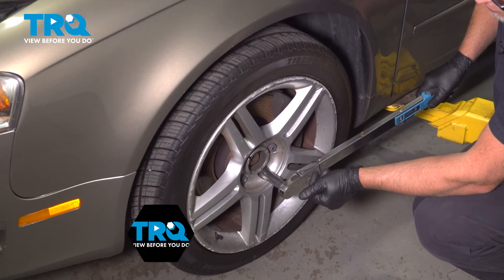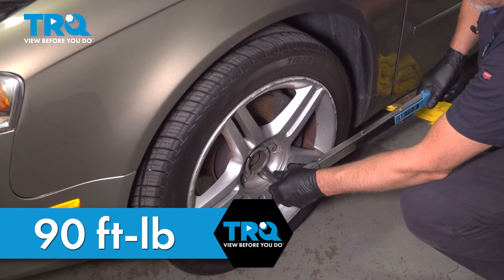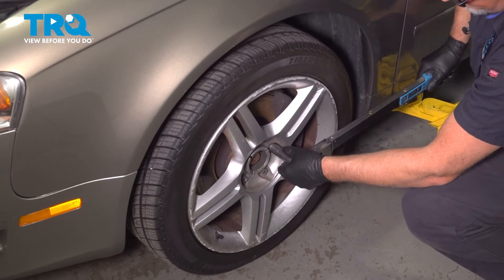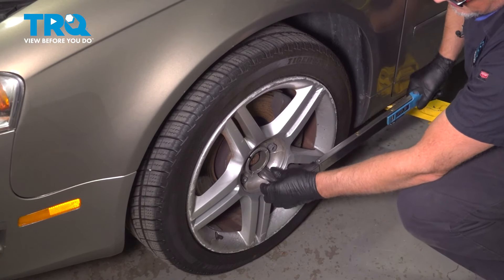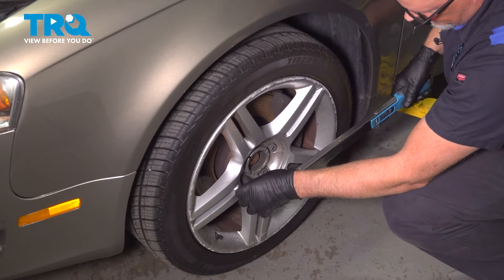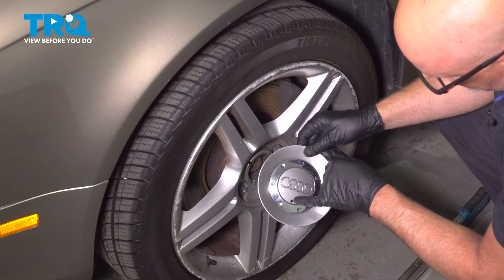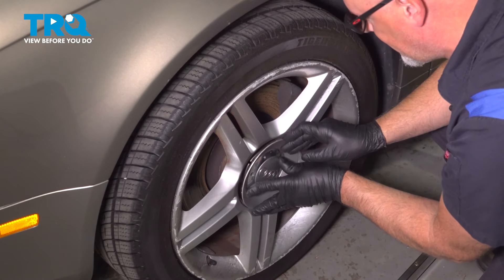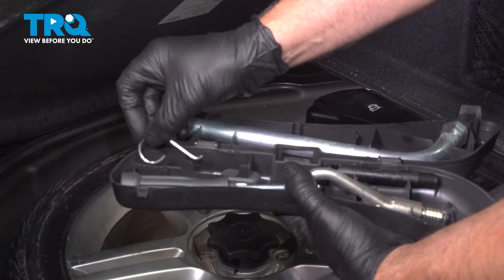Now I'm gonna torque the lug bolts to 90 foot-pounds in a cross pattern to tighten the wheel down evenly. Just go around again to double-check. Take the center cap — you can line the hole with the valve stem and push it on. Take the little hook and put it back in the tool kit.